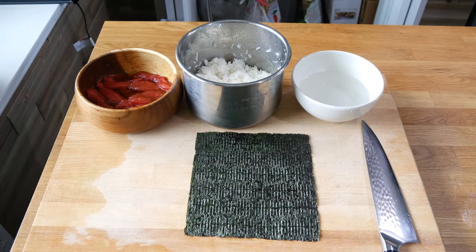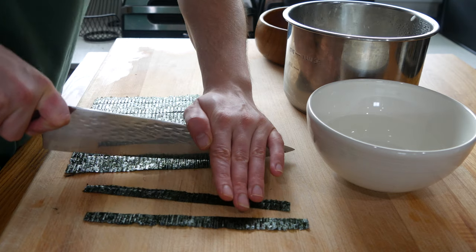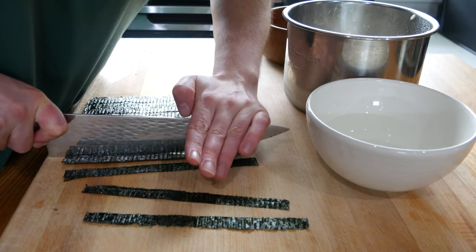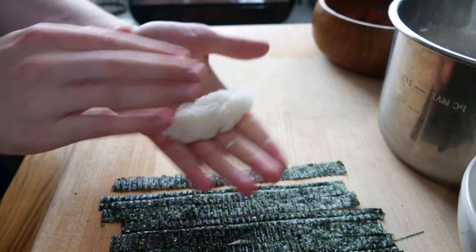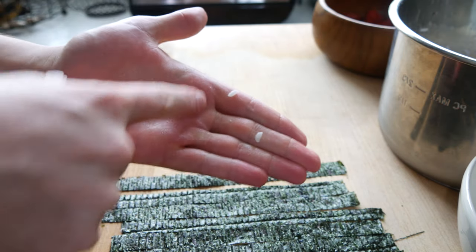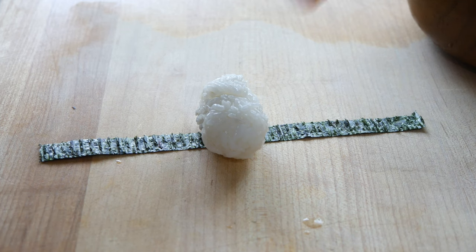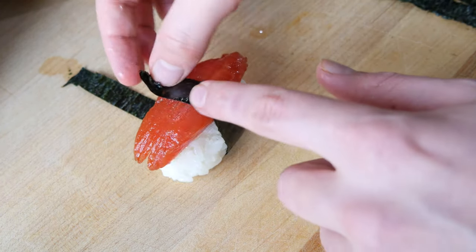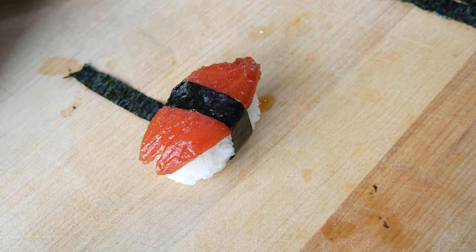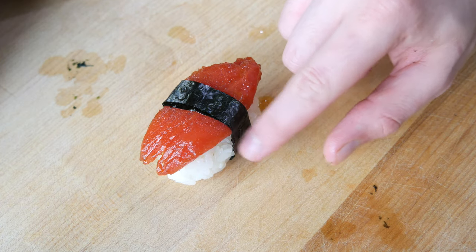We got everything we need to make some sushi: sushi rice, a bowl of water, and some nori seaweed — just looking for strips of it. Really simple: wet your hands in the water, get some rice, form it and squeeze it into a sushi shape. Take a piece of seaweed, lay it down, rice goes on, then take our tomato tuna right over the top. Fold one side over the top, wet the other side, and fold it back over. That's it.